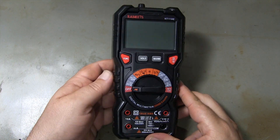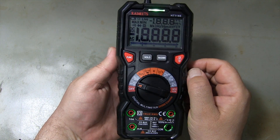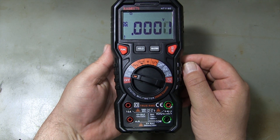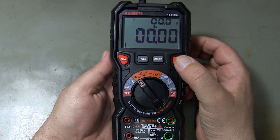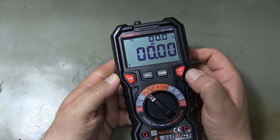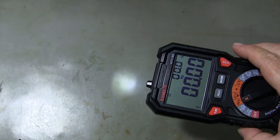After inserting the batteries, I turn on the multimeter. The lights on the terminal where the test leads are attached prevent me from inserting the test leads in the wrong places. Thanks to the display illumination, I can easily use the multimeter in dark environments. The flashlight on the back provides easy use in dim environments.